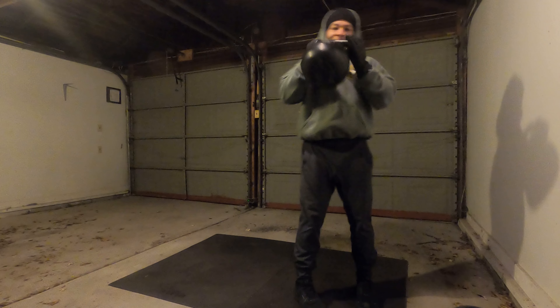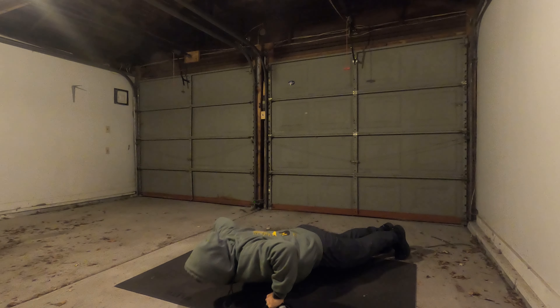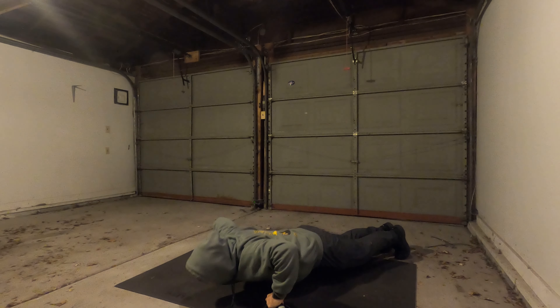With the kettlebell, I'll normally do shoulder presses, kettlebell swings, and squats. There are a ton of exercises you can do with a kettlebell, but I like to incorporate weights and make sure I'm doing some resistance training in conjunction with the jump rope exercise.